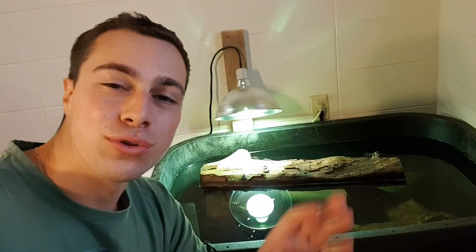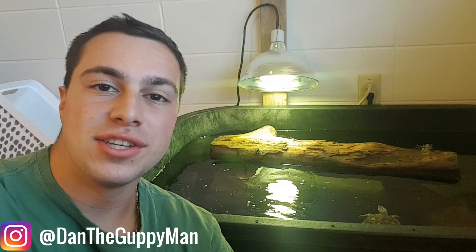Hey turtle nerds, welcome back to another video. Earlier this week I got a special little package with a new friend for this 75 gallon tub and for Bean and Pancake.